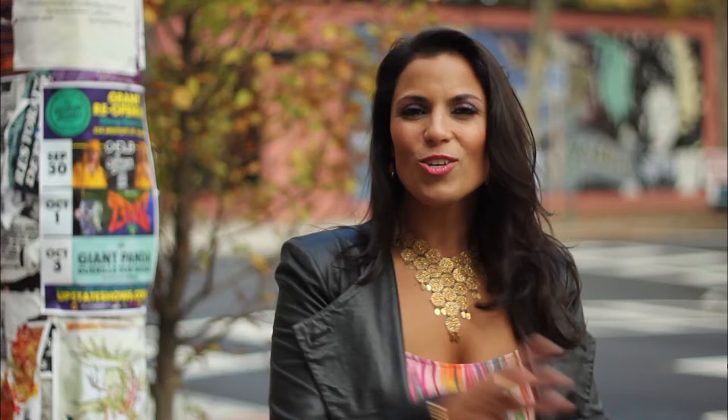It's succulent, it's spicy, it's saucy — it's Shawarma, my supreme street food star sandwich.